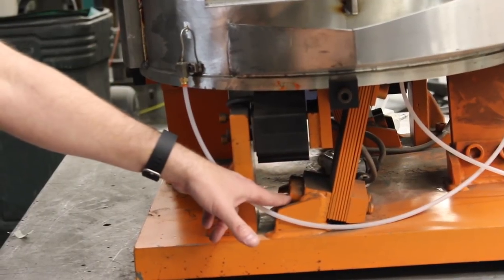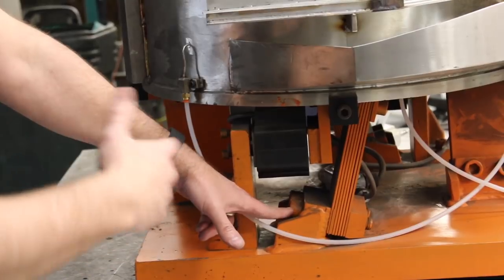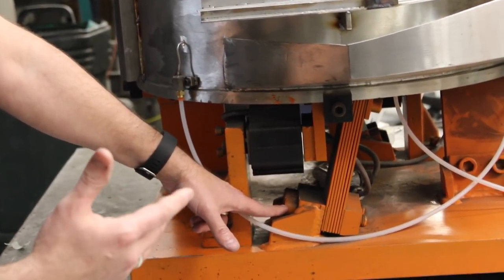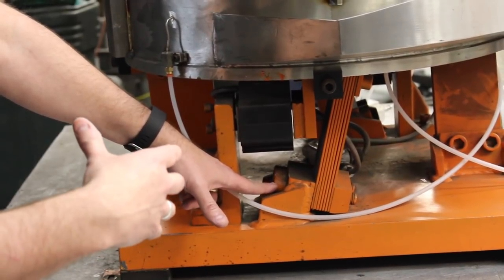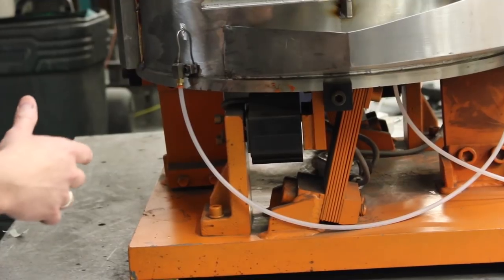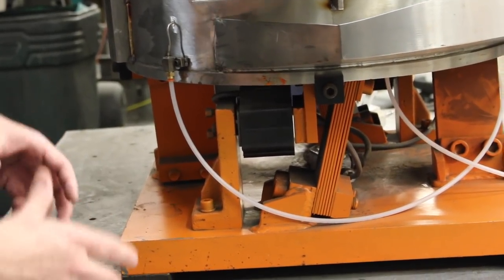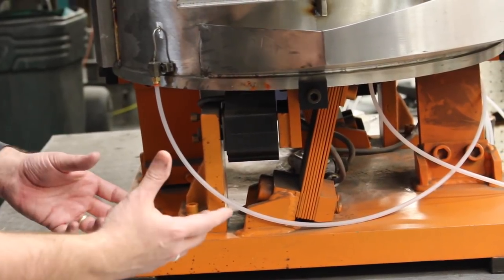The way to test it is you'll break one bolt loose while the bowl is running, and if the bowl were to speed up you know that you're over tuned — you've got to get some springs off and get the unit back into its right frequency. Basically, if you break it loose and it speeds up you're over tuned; break it loose and it slows down you're under tuned, so then you'd have to add springs.